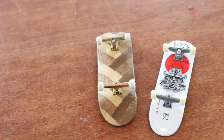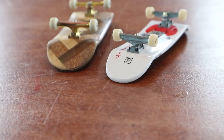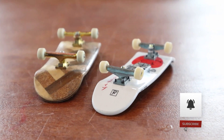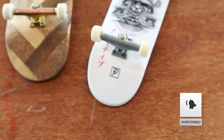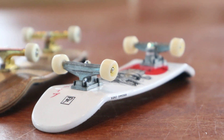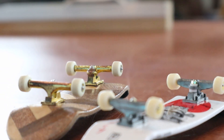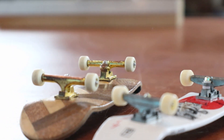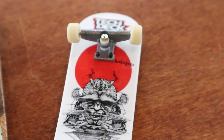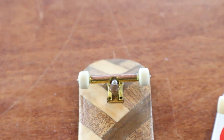I've made numerous videos in the past comparing the differences between a fingerboard and a tech deck. The main differences are just the quality of material. The tech deck is made out of plastic whereas the proper fingerboard is made out of wood. The tech deck wheels are made out of plastic and don't have bearings, whereas the fingerboard wheels are made out of urethane and have bearings inside. The tech deck trucks have hard plastic bushings whereas fingerboard trucks have rubber bushings inside.